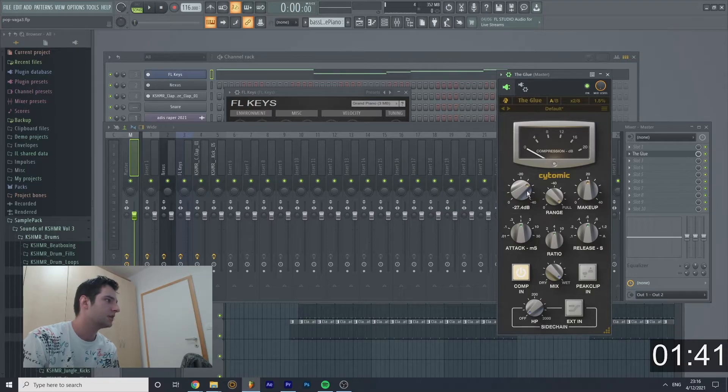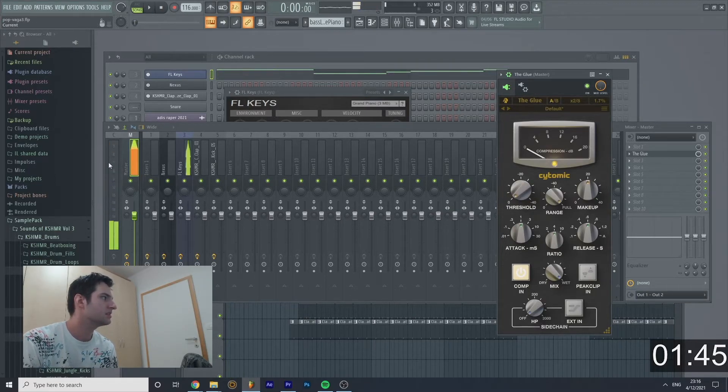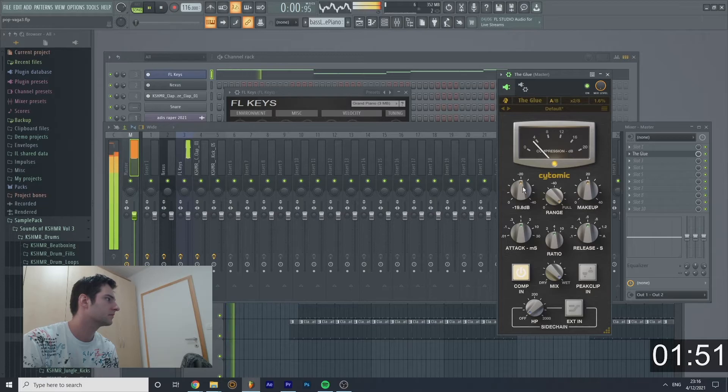That's possibly the entire point of the plugin — to boost the makeup. The reason why we don't set this to zero is that it's too powerful, so we're gonna do minus 20 — even more — to bring it below zero.